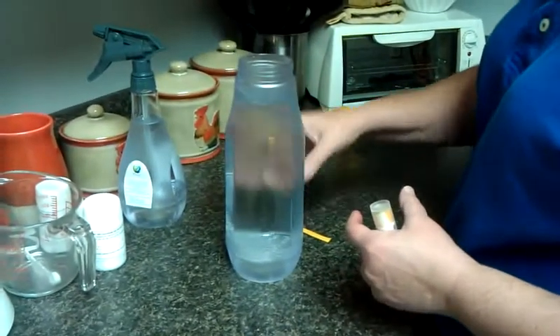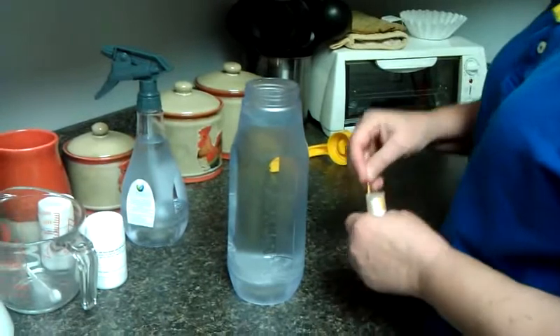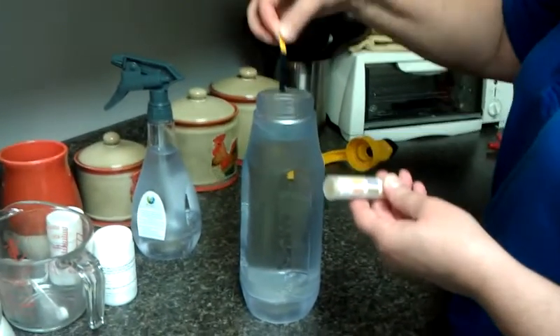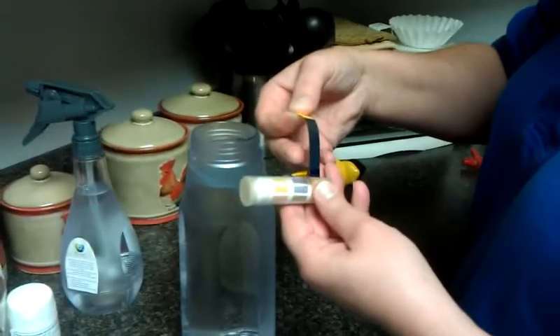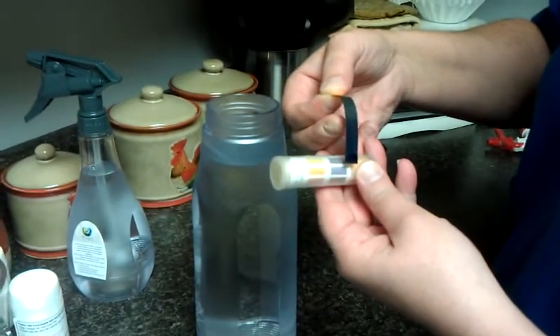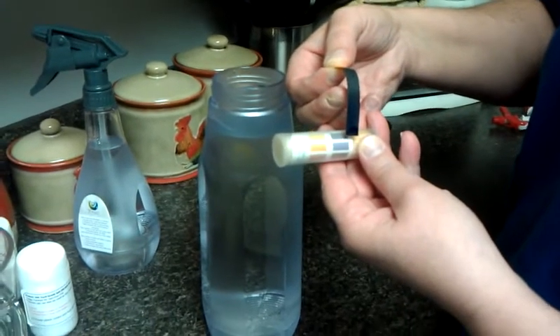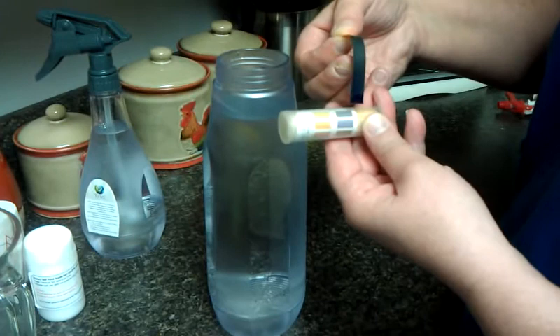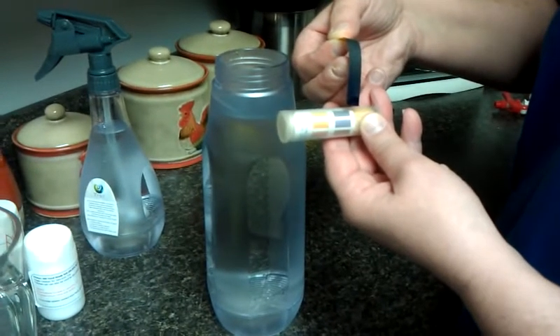Now we will test what we hope to see as a highly alkaline black colored strip, and we are successful. Both solutions have retained the pH created by their chemical components. The one we're looking at is the potassium carbonate solution, which is good for cleaning.